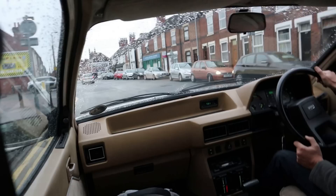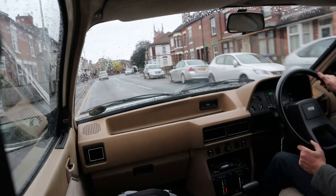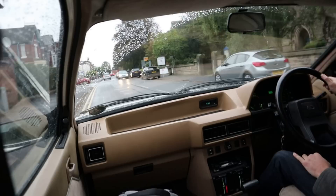You have to ask yourself what on earth they were thinking. Turning the Princess into a hatchback was a very costly effort and it was several years too late — all that effort for a car on the market for only two years. And even close to the end of production they were still changing bits of trim. The mind truly boggles.